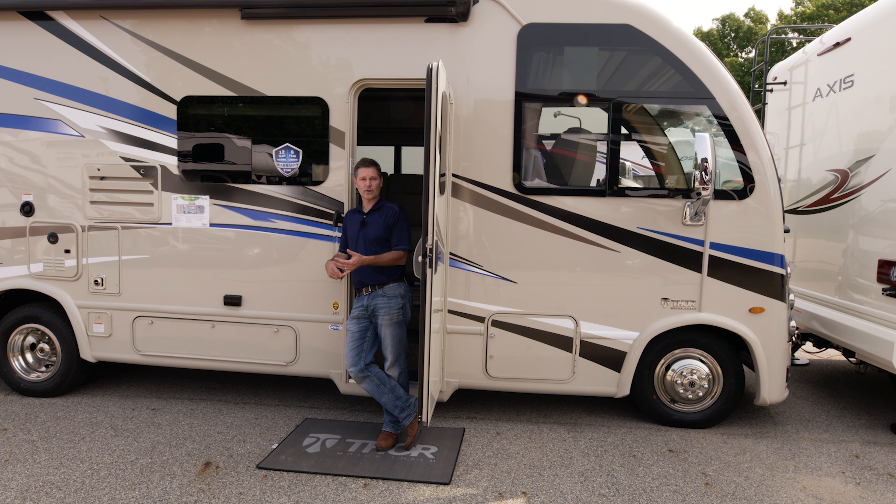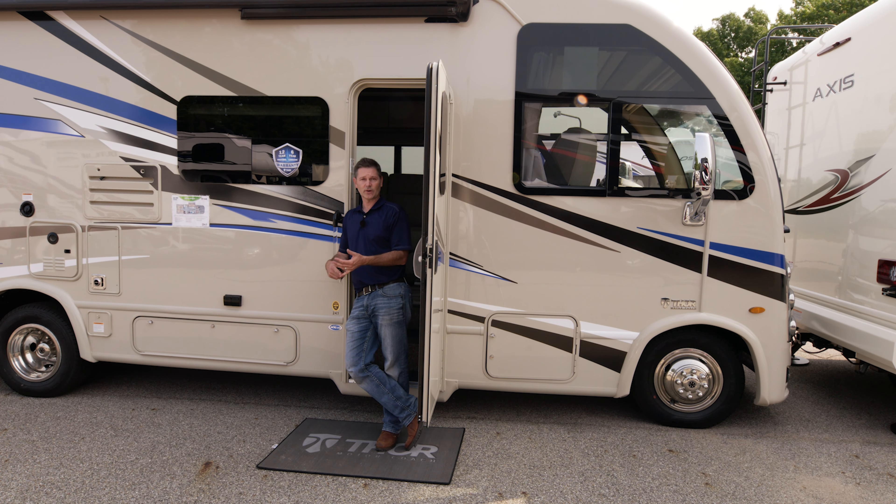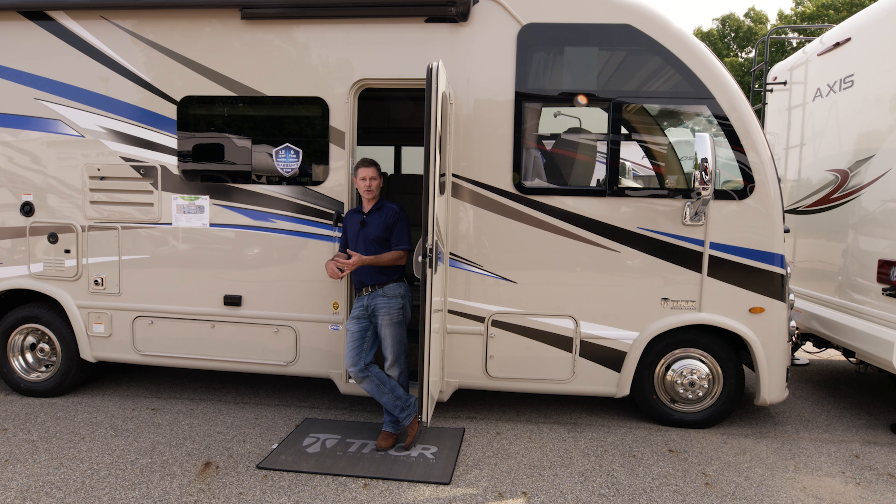I would recommend, before going inside to put out the slides, getting everything hooked up first. The slide wall will come over your tank access area, so you don't want to be hooking this up under the slide wall. Hook up all your connections — get plugged in, sewer hooked up, water hooked up — and then go in and put down your stabilizer jacks and put out your slide walls.